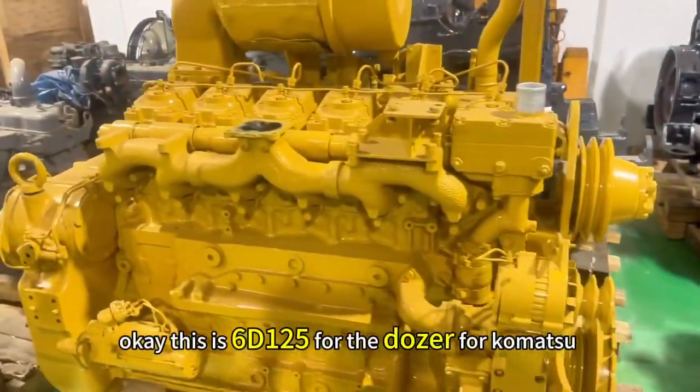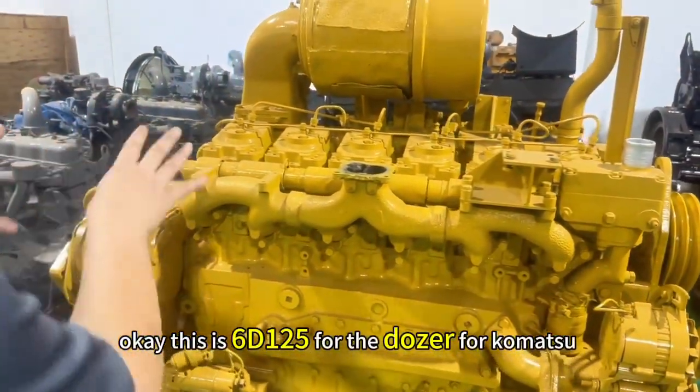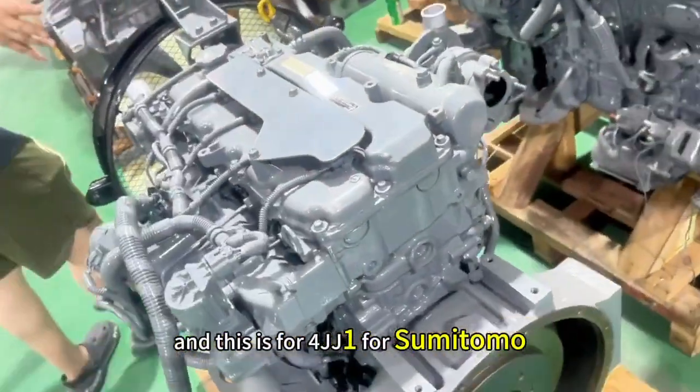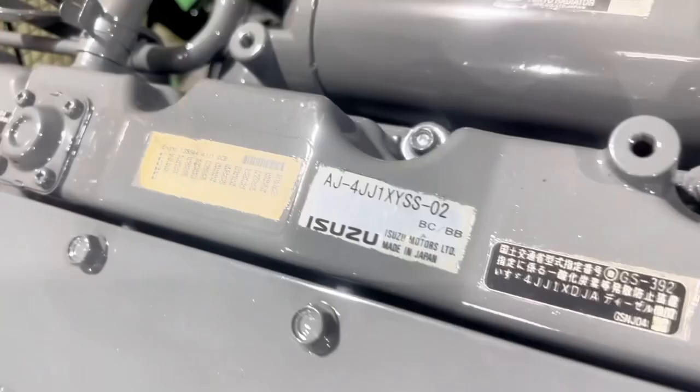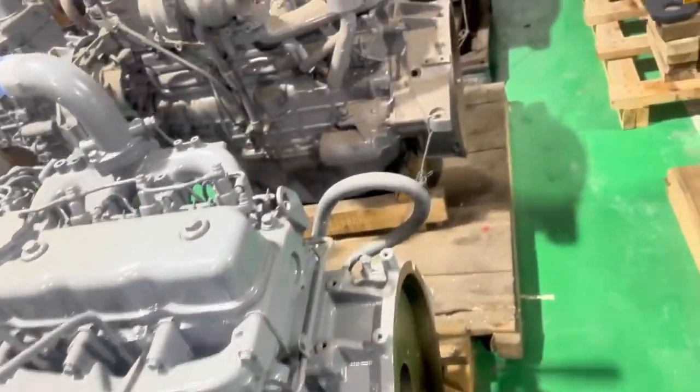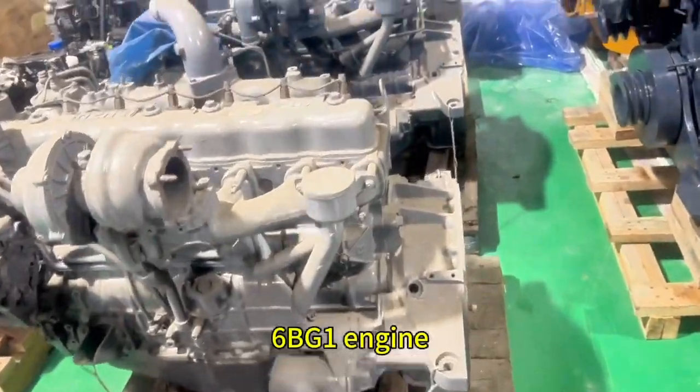This is a SD125 for the Komatsu. And this is a 4JG1 for Sumitomo XH120X5. And this one is a 6BG1.